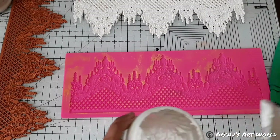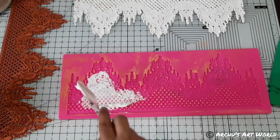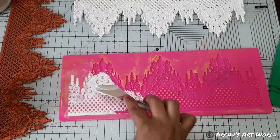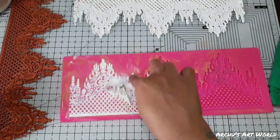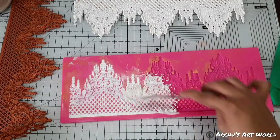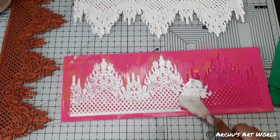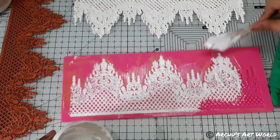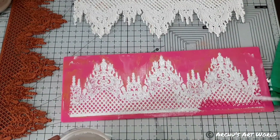The next product I used was heavy gel medium. This was completely experimental — I thought that heavy gel medium also has that elasticity and strength in it, so I thought why not try it! I used Expressions Craft heavy gel medium. I took a little amount on my palette knife and started spreading it into the mold. After I was done spreading, I again cleaned the excess part by wiping it down using a cloth.